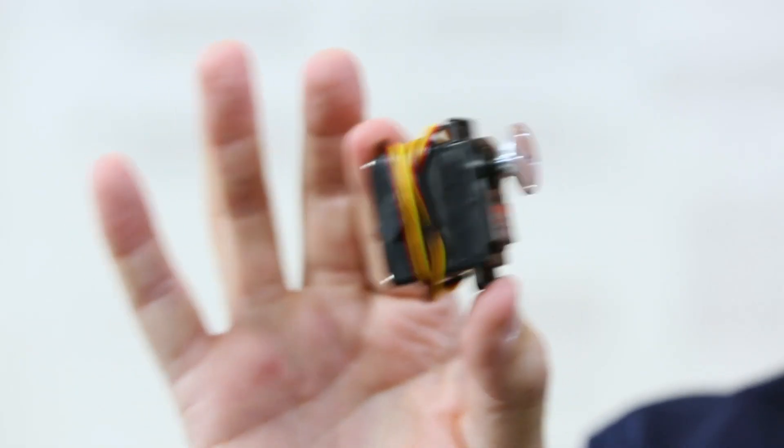Our servos come in two different flavors. We have our regular standard servo and we have a CR type servo. They are part of the motion category of the Tetrix ecosystem, designed specifically to provide motion.